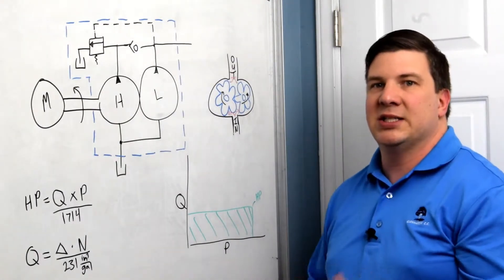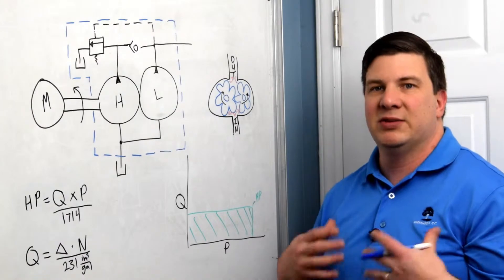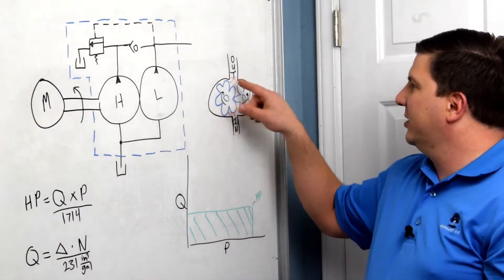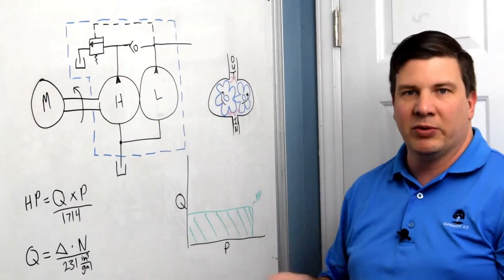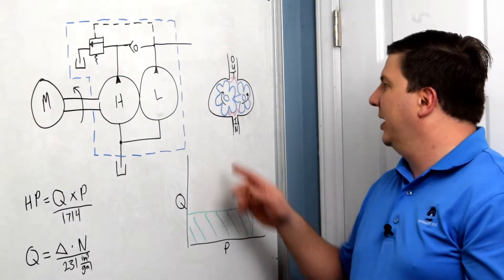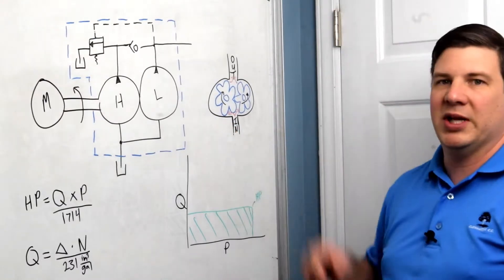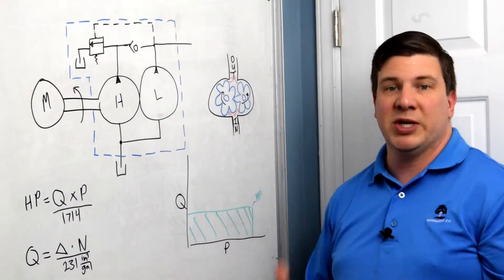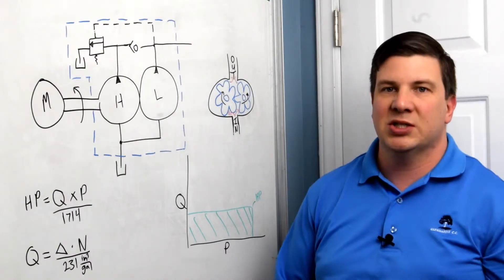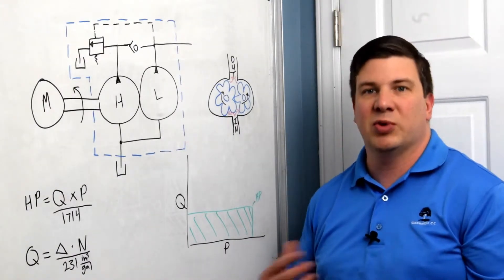This is also known as a positive displacement pump. Every time I turn this gear one revolution, I get a certain amount of fluid out. These pumps are classified by their displacement, which is usually categorized in cubic inches or cubic centimeters per revolution.